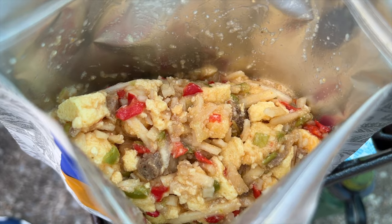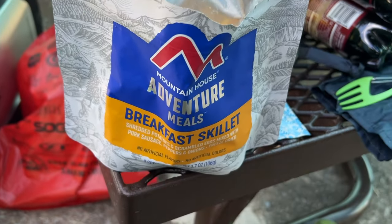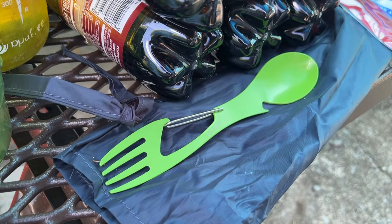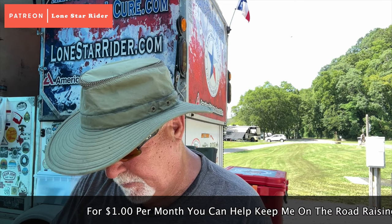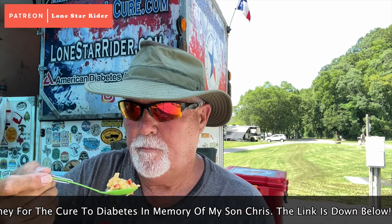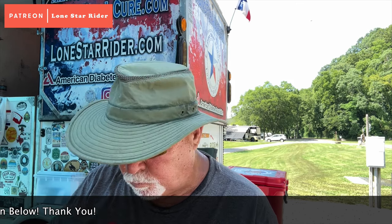All right, it's got peppers and all kinds of stuff — onions and potatoes — pretty darn good. Also got a new spork I'm trying out today. Very promising. We're going to give this first taste here. And it looks really, really good.